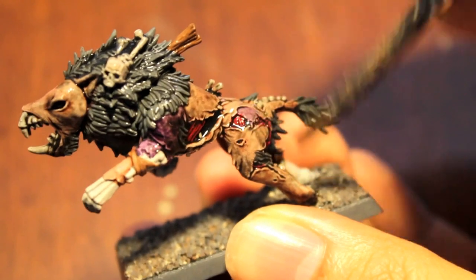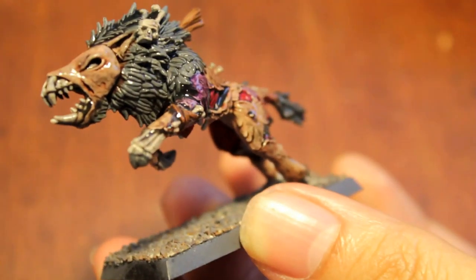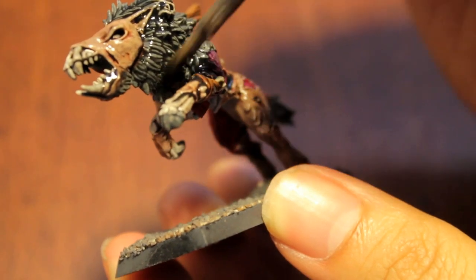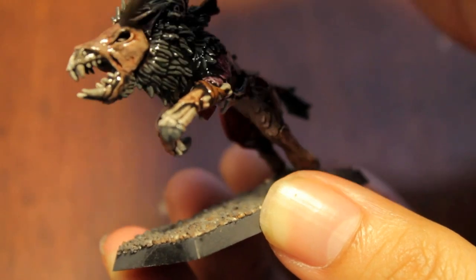You want to make sure the wash goes in all the areas. It's going to provide really great shading, but you want to be really even with it — especially on any large areas of bone or exposed bone. And around this mane for the creature, you want to make sure it gets in all the little nooks and crannies.